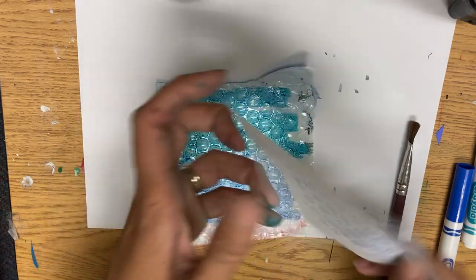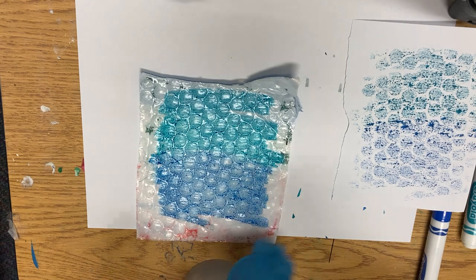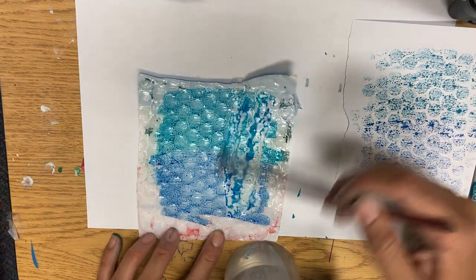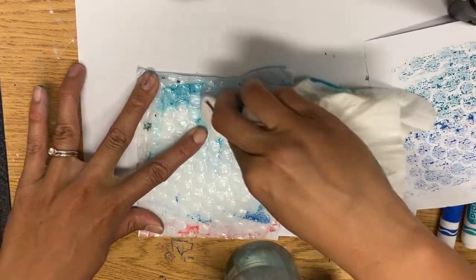They don't have to be perfect, but they should cover the page. If you needed to clean your bubble wrap, you took water with a brush, and then you dried it off and wiped it with a paper towel.